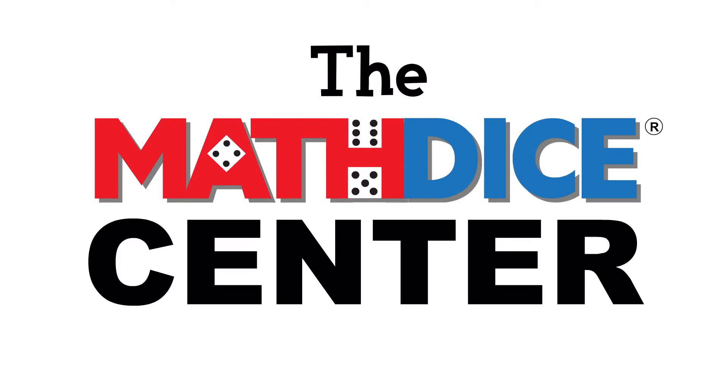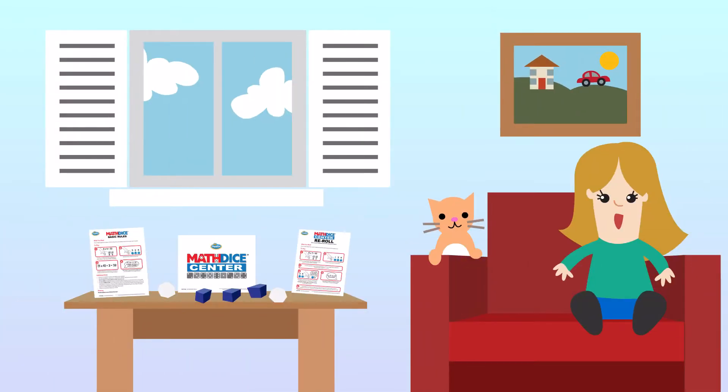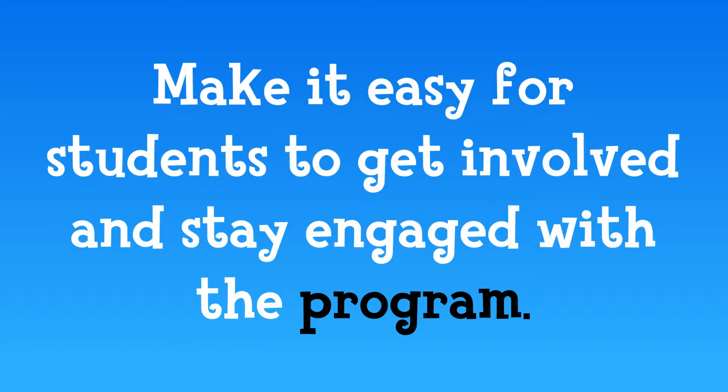Welcome! In this video we will show you how to easily set up a Math Dice Center in your classroom or even in your own home. A Math Dice Center allows for quick access to all of your Math Dice related materials, and it makes it easy for students to get involved and stay engaged with the program.